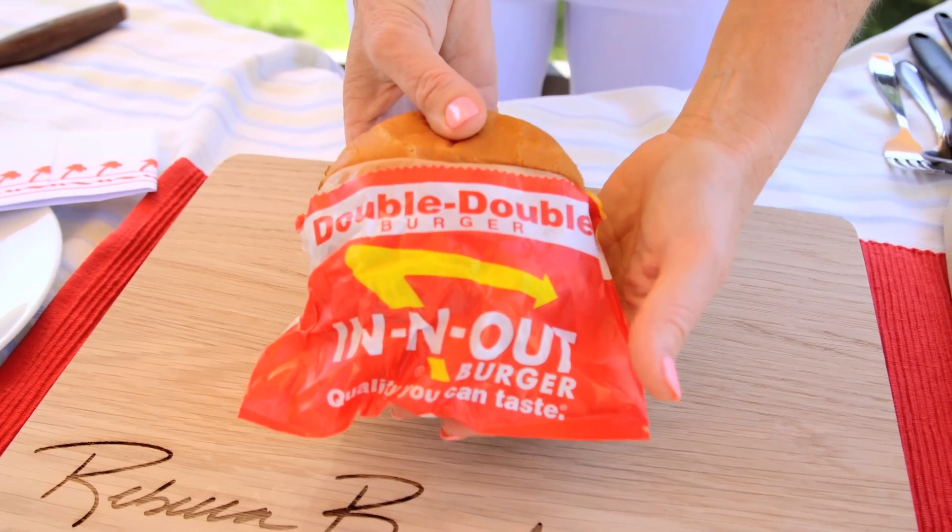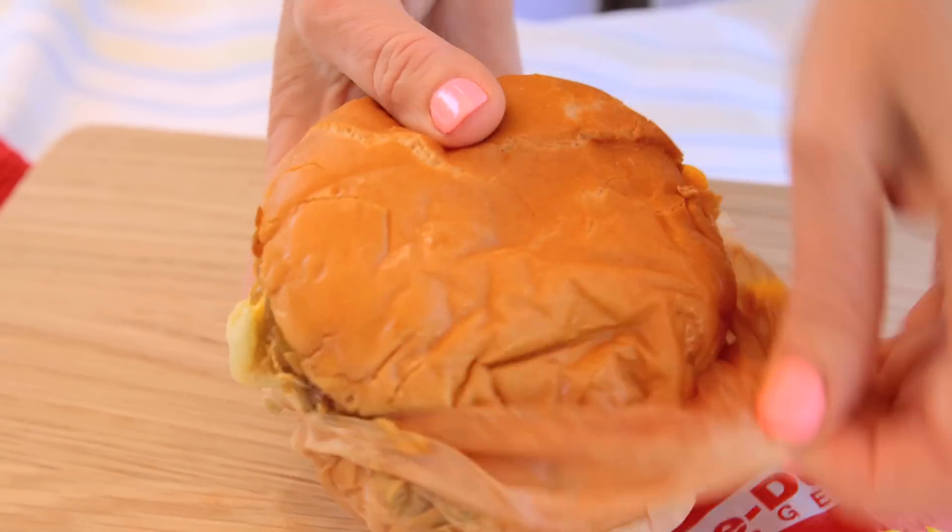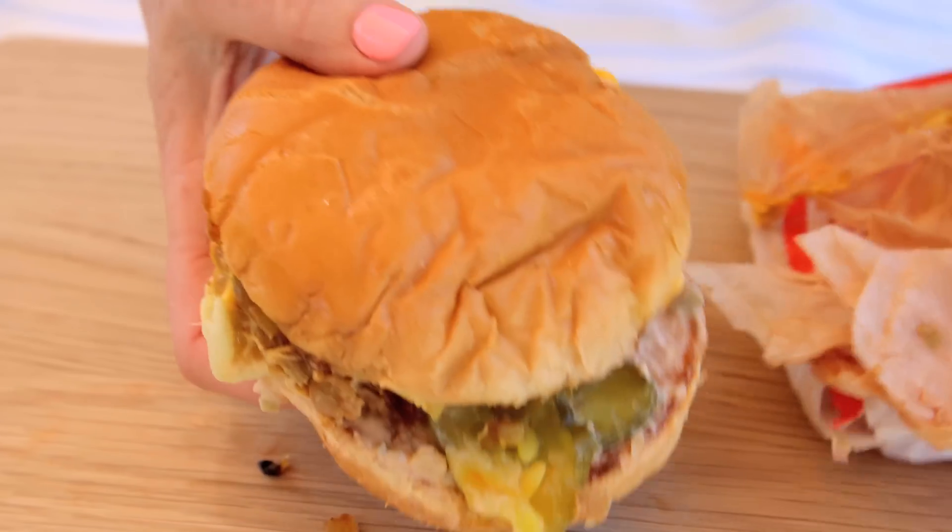Before we make it, we need to know what's in it, because we need to be very accurate with the way we create it. I just got this at my local In-N-Out Burger. It is a double-double burger. This is how it comes wrapped. I'm going to unwrap it so we can see what's on the inside.